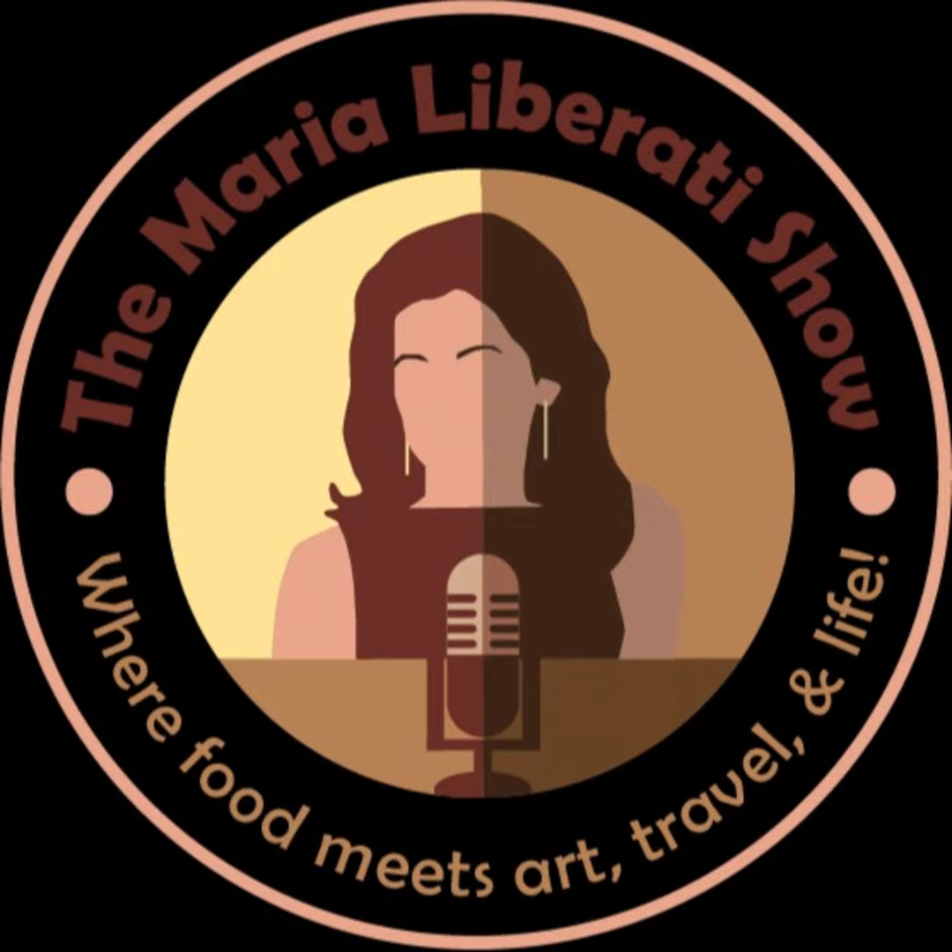Welcome to the Maria Liberati Show. This is Maria Liberati. Bonjour and ciao to all of my listeners around the world. Thanks for all of your emails and comments on what food means to you.